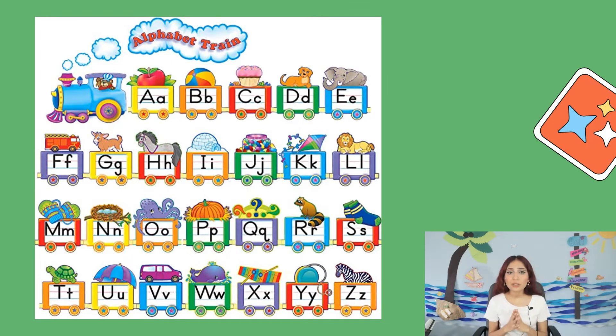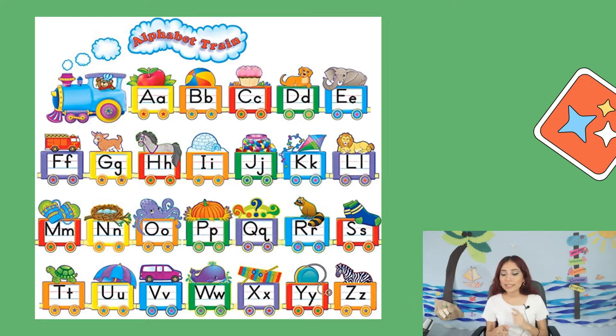Thank you so much for doing that, and I hope your parents love it. Today we're going to practice the alphabet train. As you can see, this is a train and the main topic is the alphabet. Let's practice — let's repeat all together, because if not, I'm going to ask you just to say them on your own.